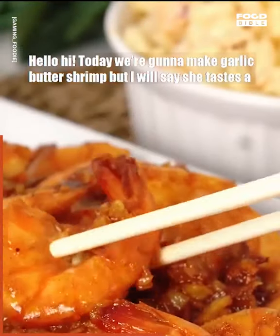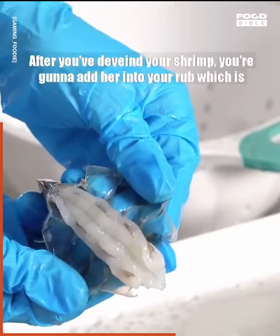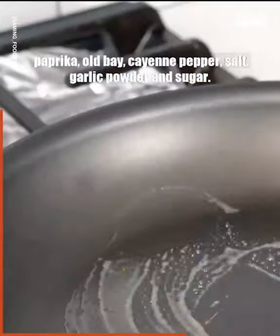Hello, hi! Today we're going to make garlic butter shrimp, but it tastes a whole lot like the boiling crab's whole shebang, so call it what you want. After you've cleaned your shrimp, add her into your rub, which is paprika, Old Bay, cayenne pepper, salt, garlic powder, and sugar.